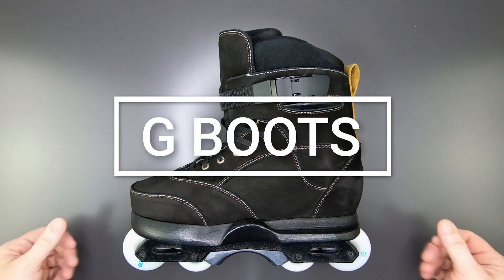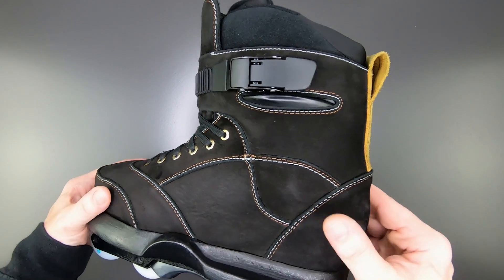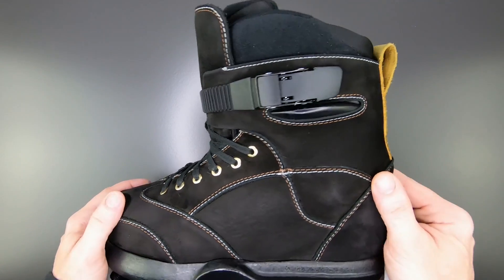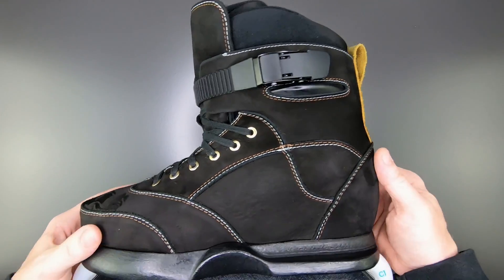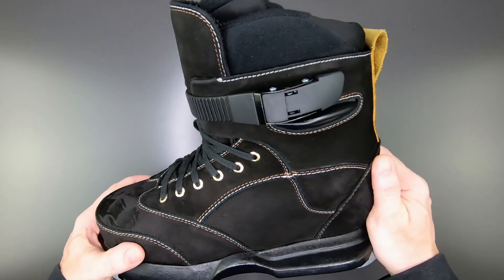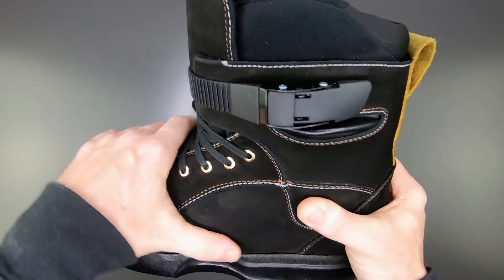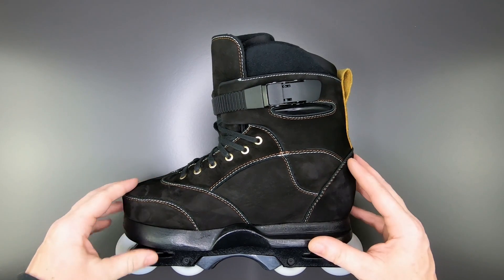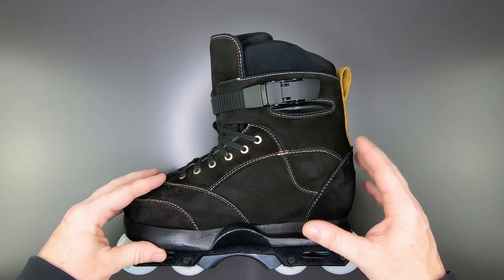About a year ago we saw g-boots pop up on Instagram and Facebook. At first there were some obscure photos of what looked to be a leather or skinned boot, and eventually we saw the whole skate and figured out it was a skinned USD 7 shell. Pepe and the guys over in Spain set out to create this boot. It's a really tough, high-quality leather — artisanal quality Spanish leather, not what we're used to from old Volo or SSM skins.